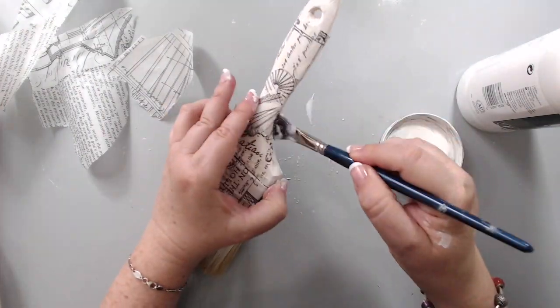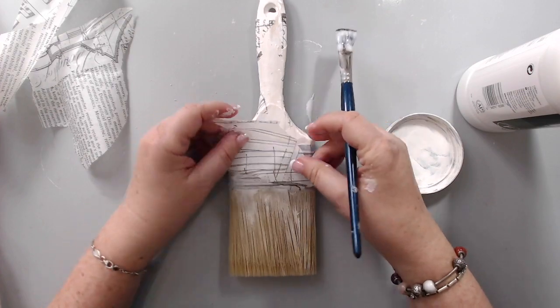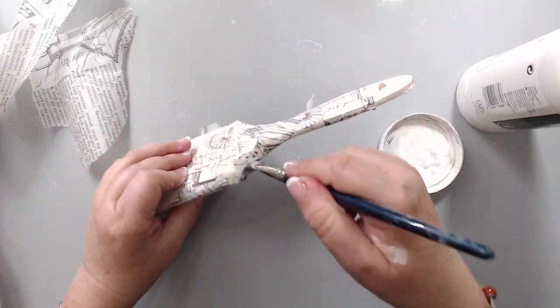I'm showcasing two brushes today, but in reality I'm only showing the process for one of the brushes, as both of them are the same just in different colors.